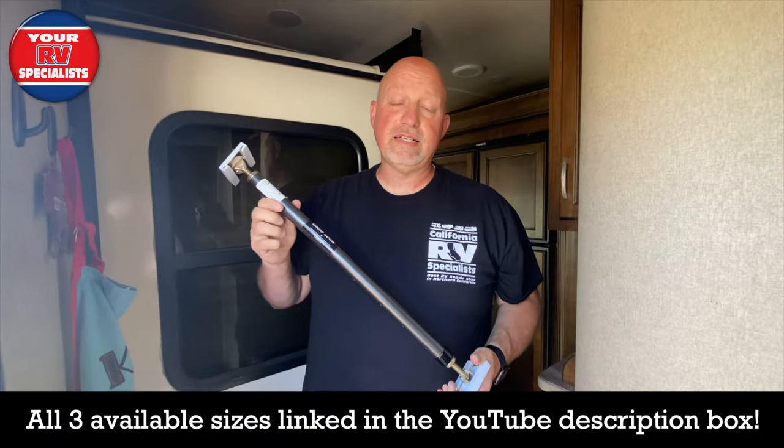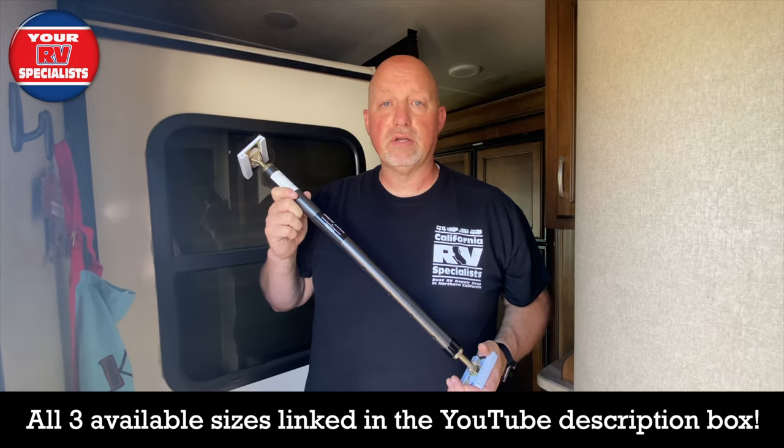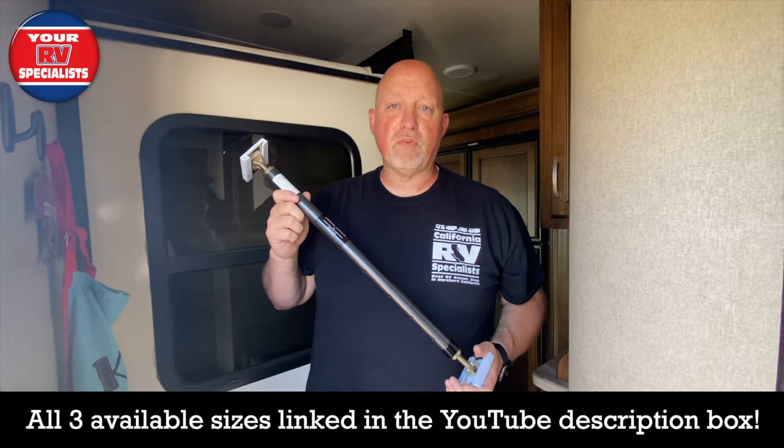So once again, this is another reason why we recommend a slide out lock from American Technology Company Inc. Thank you so much for watching.